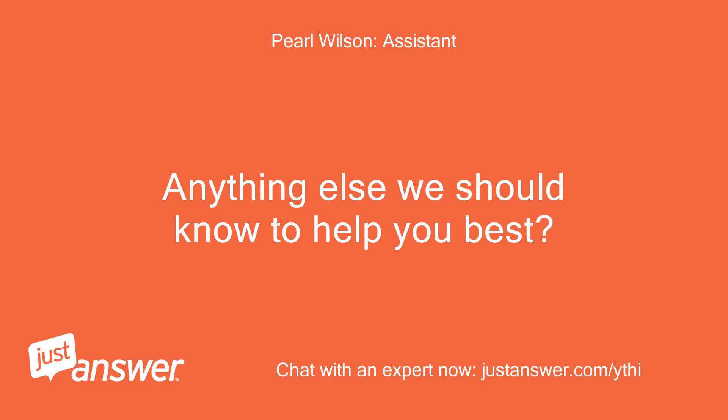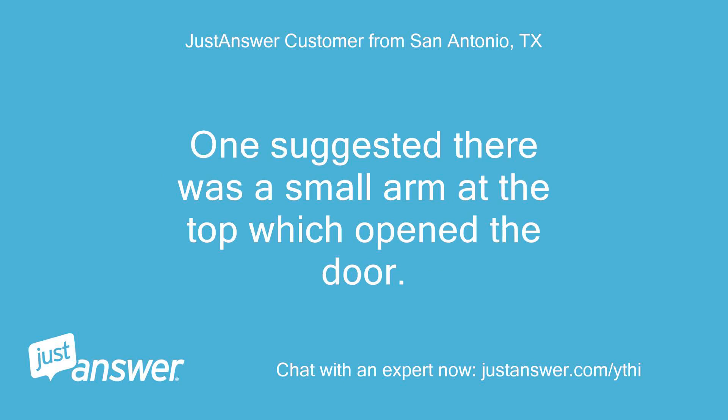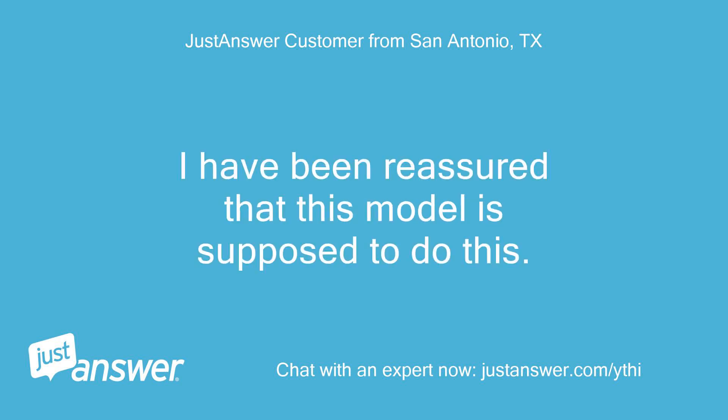Anything else we should know to help you best? I have searched the internet for descriptions and instructions. One source suggested there was a small arm at the top which opened the door, but I could see nothing. I have been reassured that this model is supposed to do this.